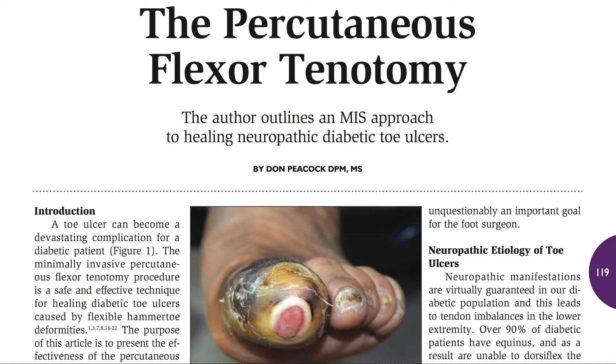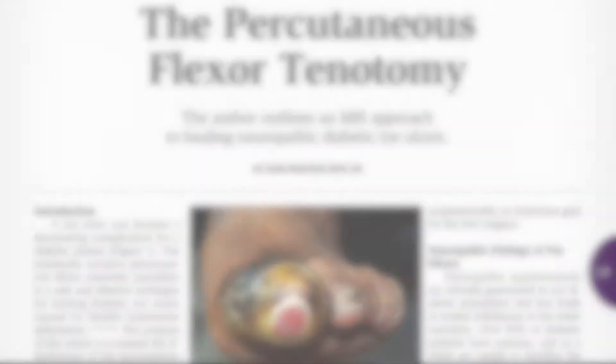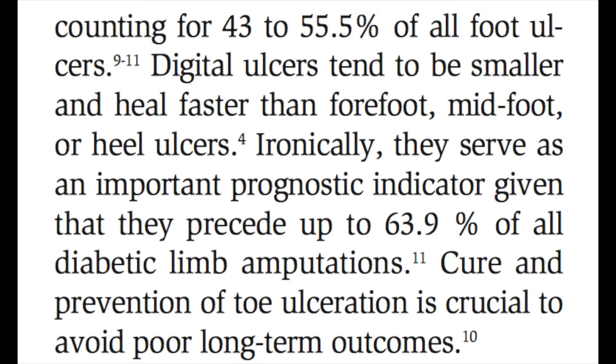One of the things I found in a paper I recently wrote — I was surprised to find out that 43 to 55 percent of all foot ulcers are actually toe ulcers, and they classify in ways we could treat with this particular procedure. Additionally, 63.9 percent of all amputations in diabetics start with a toe ulcer, so clearing the toe ulcer up is very, very important.